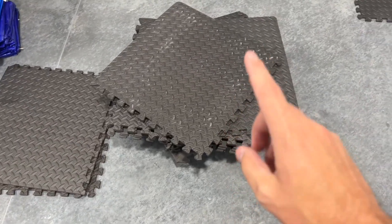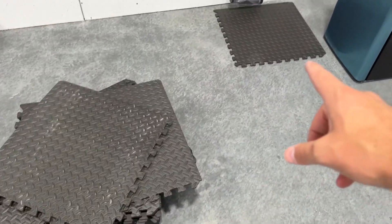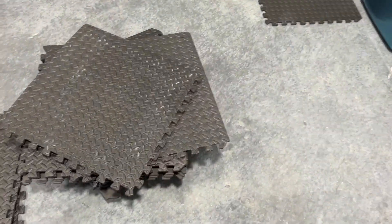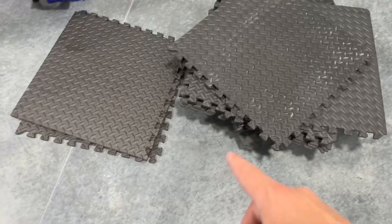I pulled out the gym mat pieces. I'm going to put them together right here where I'm going to have some of the exercise equipment, so you can see how these look.